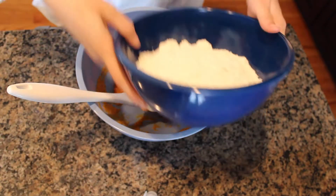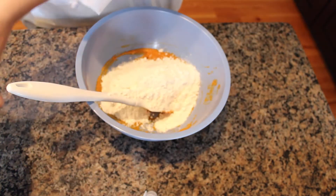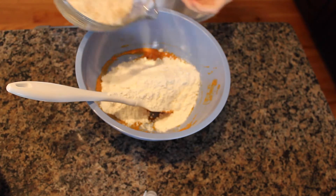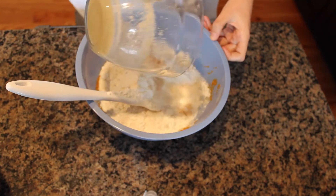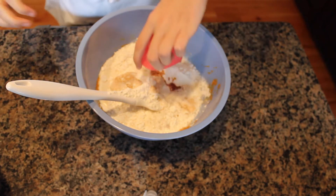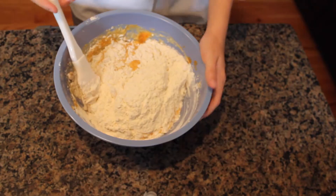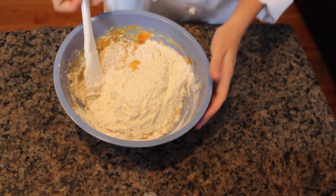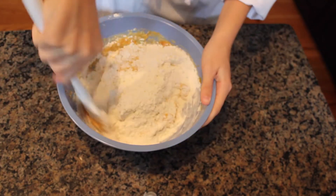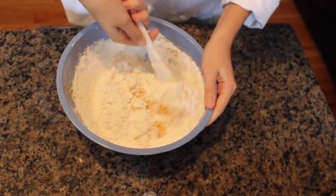We're going to add around half the flour so it gets mixed evenly, then the yeast mixture and the vanilla extract, and give that a good stir. Then we'll add the rest of the flour, stir really well until it starts coming together as a dough, and then begin kneading it.